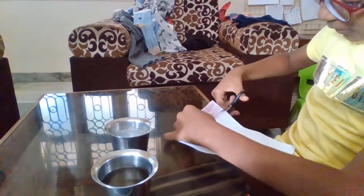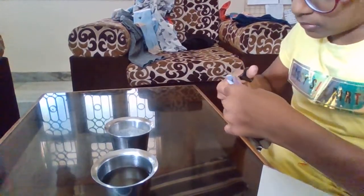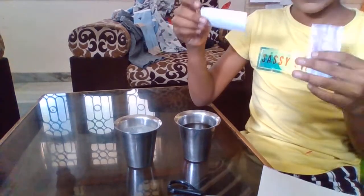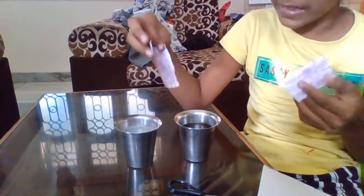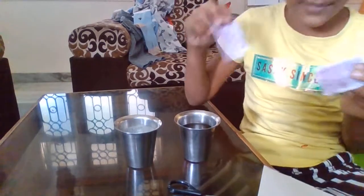Now after I have done that, I am going to cut the strip which I have done with hibiscus, and cut it into two strips. Now we are going to check which is acid and which is base. This is soap water and this is vinegar. If the paper turns into a pink color it means that it is an acid, and if it turns to a blue it means that liquid is a base. Now we are going to dip this into vinegar.